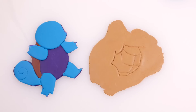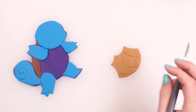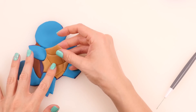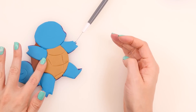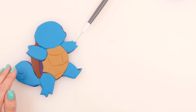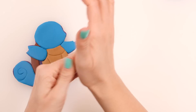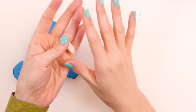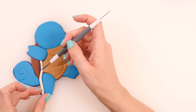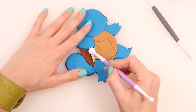Peel that off, take away the extra play-doh, and lay this little layer to match up to his legs. There's a little space right here — this is where I'm going to roll out some white play-doh and put that there. I'll just roll out a little bit into a noodle shape, cut it to fit, and use the ball tool to spread the play-doh out. And there we have the little lining to his shell.